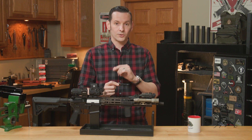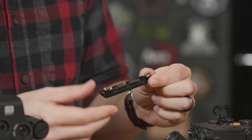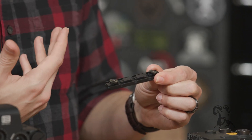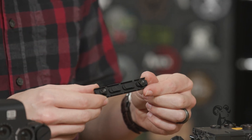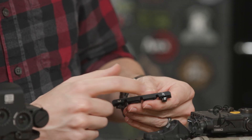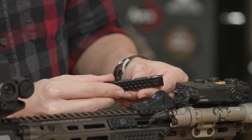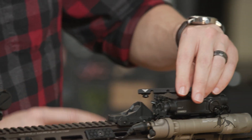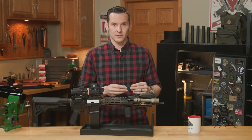From Forward Controls Designs. These are made out of billet aluminum, and they were designed in collaboration with TNVC, or Tactical Night Vision Company. As you can see, there's the Forward Controls duck logo, and if I flip it over, the TNVC logo is printed right there. I didn't even know that until I saw their logo — I googled it and sure enough, there it is.